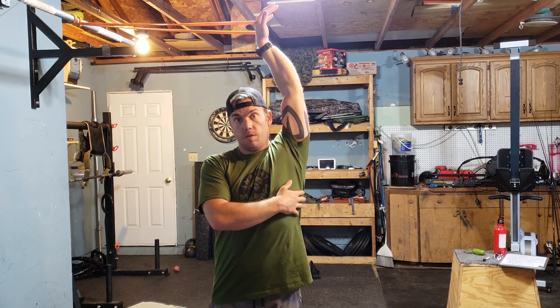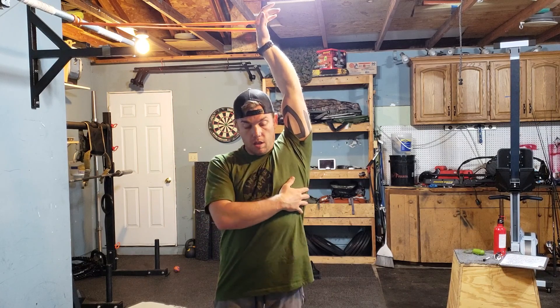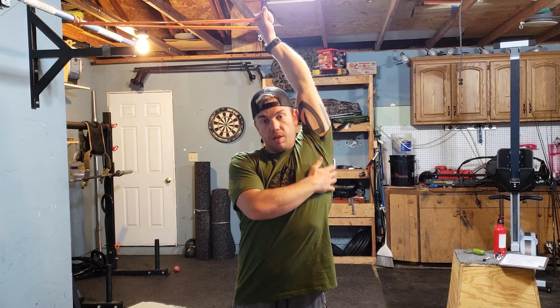Walk yourself out if you're hooking up to a rig overhead. You don't want to be directly underneath it — you want it to be pulling you back and over to the side. Get that tension built through there.